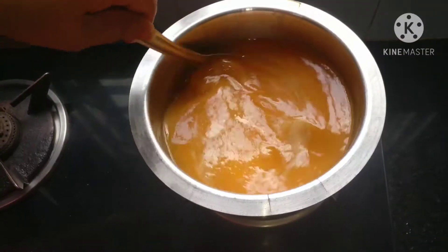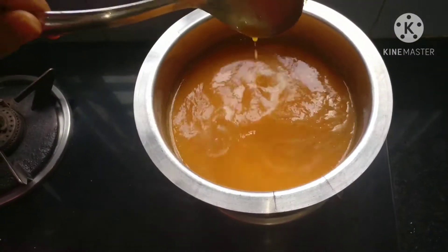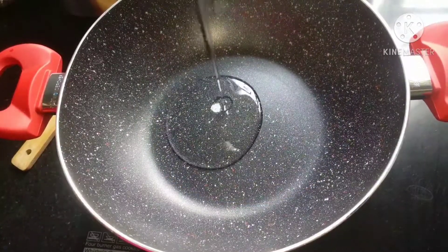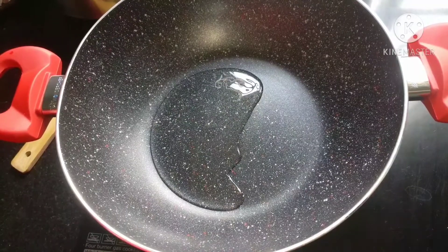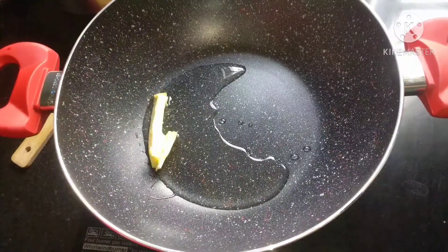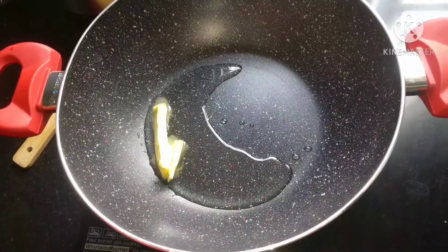We will keep our vegetable stock hot — we need it to be boiling so that our rice is evenly cooked. Now moving further to making the risotto, we will take 1 tablespoon of oil in a pan along with 1 tablespoon of butter and heat it.